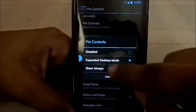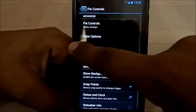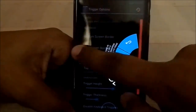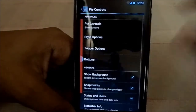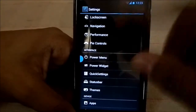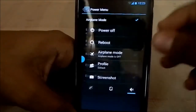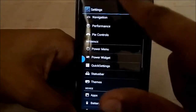PI controls are available. When enabled, you can select the area where PI controls appear using trigger options. The power menu is customizable — you can change whatever appears there. Screenshots are supported as well.